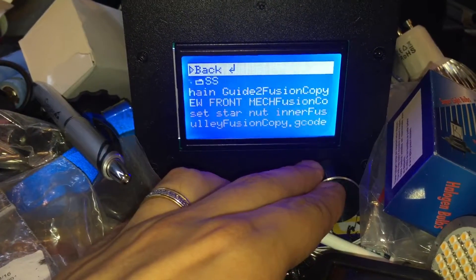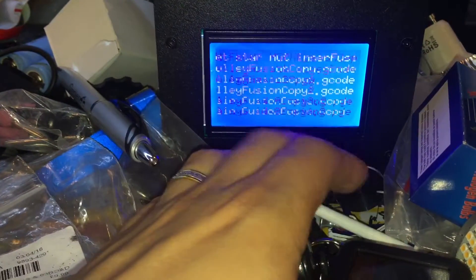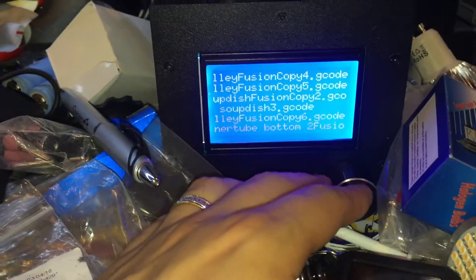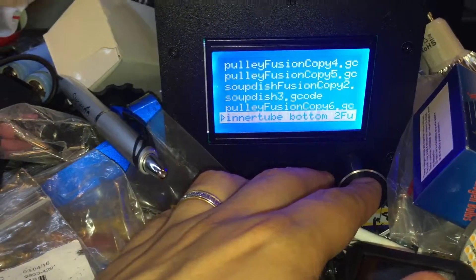It still prints fine with old files, but with new files it doesn't print. I keep doing various different versions of it using Simplify3D, and this is the latest one.